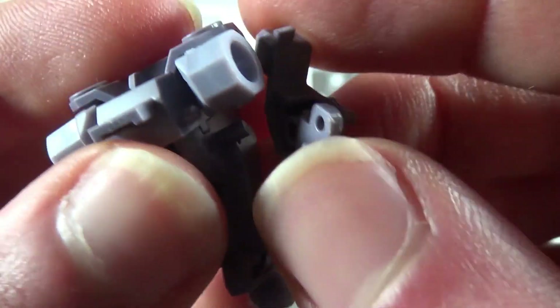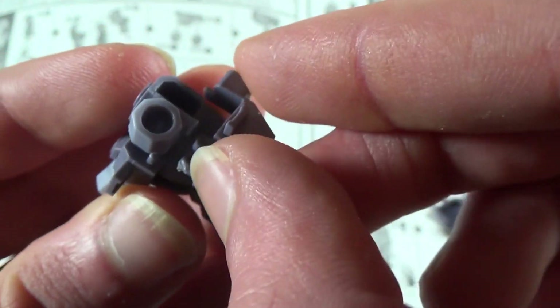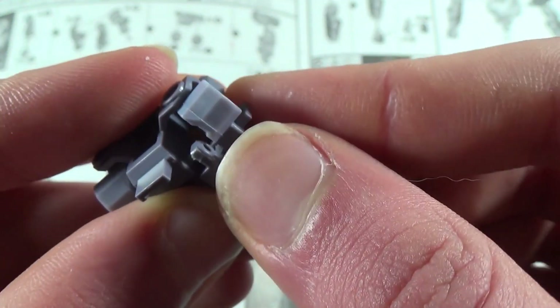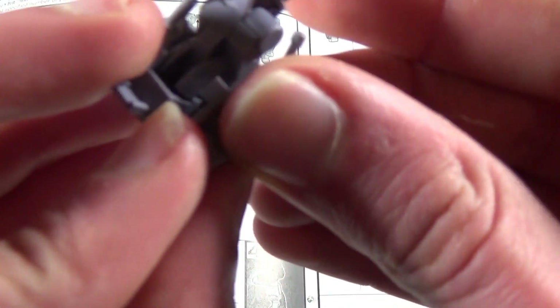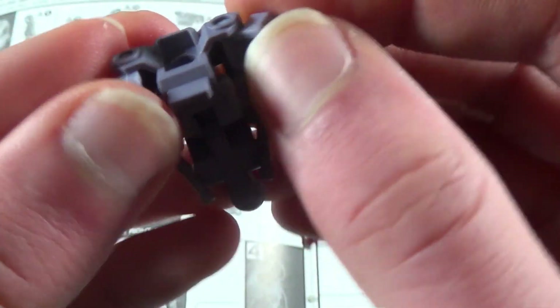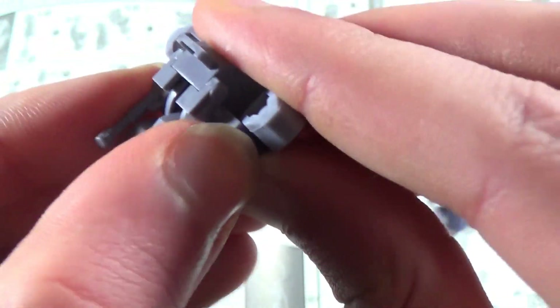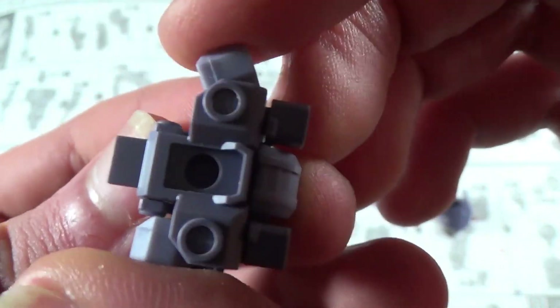Luckily, that is the case, as we have these little pieces that clip around the side and hook underneath the polycap. I'm going to try building this side upside down since that little polycap keeps wanting to fall out — hopefully gravity will work against it so I can get this together. Now that I have it all together, it was a little hard to get these all into each other, but it should be a bit more secure, although these polycaps are still super loose.